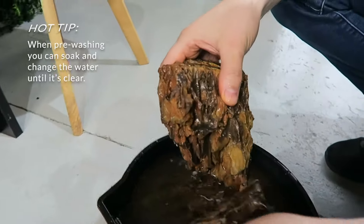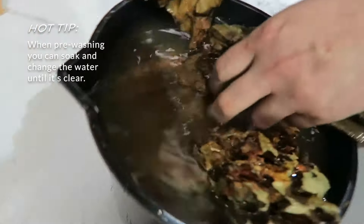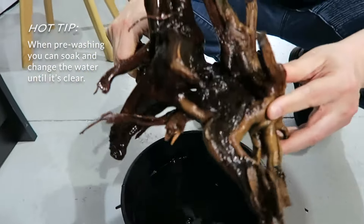I just wanted to show you what can happen if you don't wash the rocks and gravel. As you can see, the water is very murky. So make sure to wash everything before placing it in your tank.